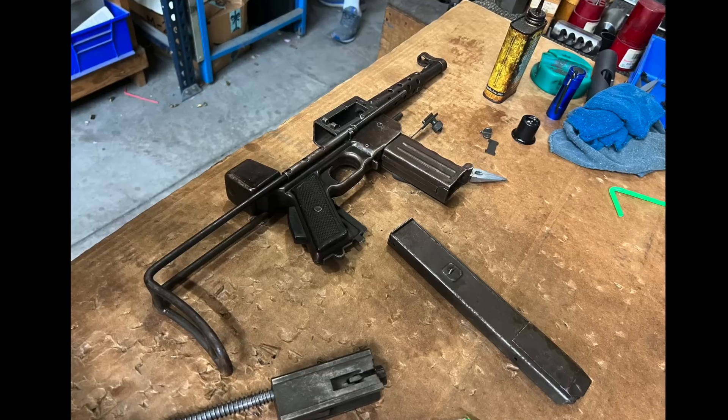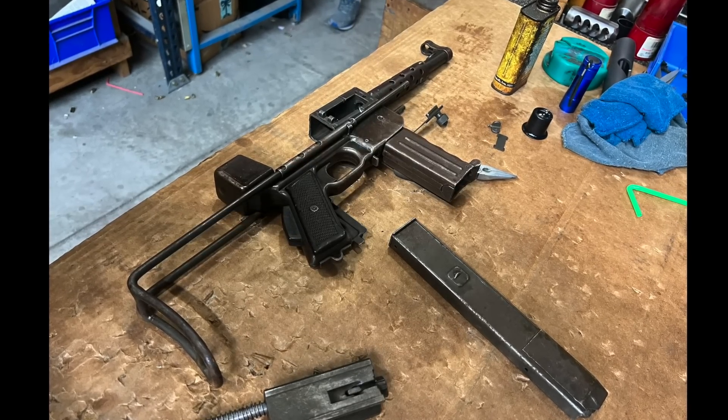Howdy folks, Mark Serbu, Gun Designer Gun Nut, and I am an idiot. Well, just sometimes.